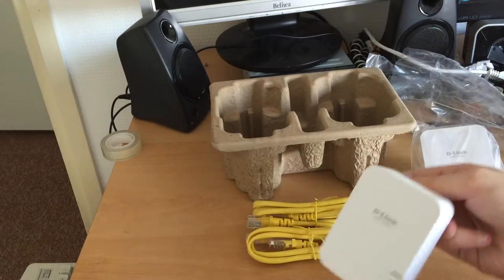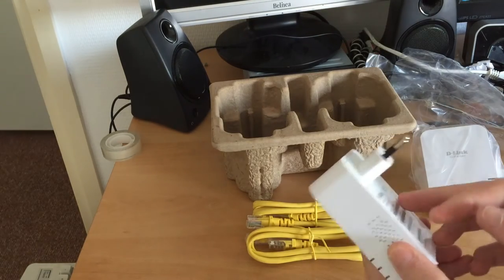So these are the power line adapters - let's start installing them and see if they work.